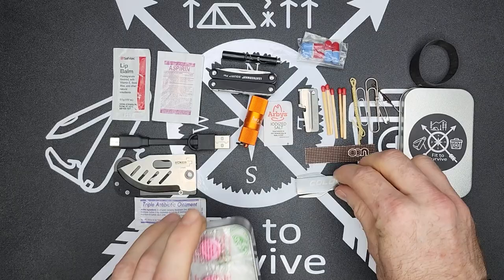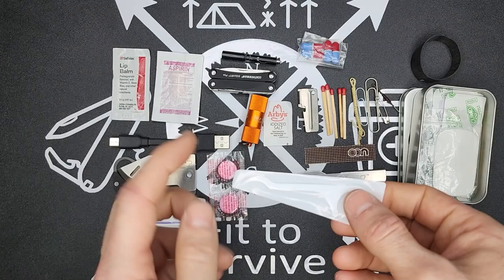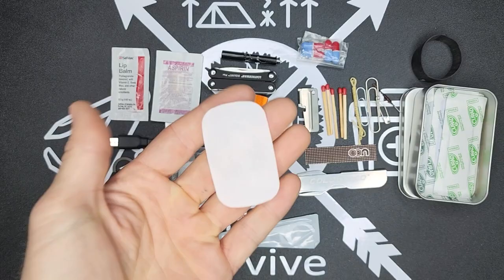I have some Pepto-Bismol — also one of the medications I use quite often or that gets asked for quite often. Some dental floss and a dental pick. Then I have these soap sheets — the name explains it: it's a thin sheet of soap, so if you're washing your hands this comes in really handy.